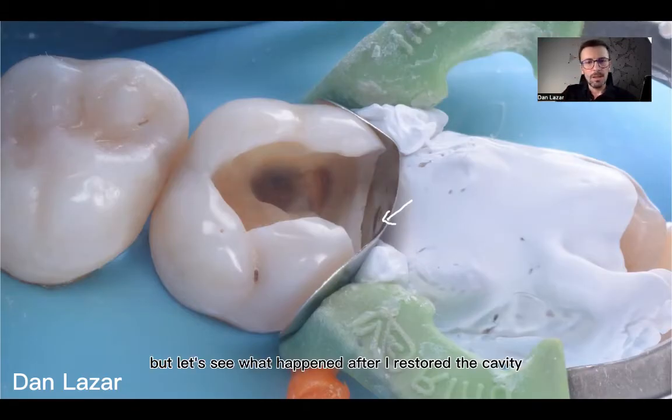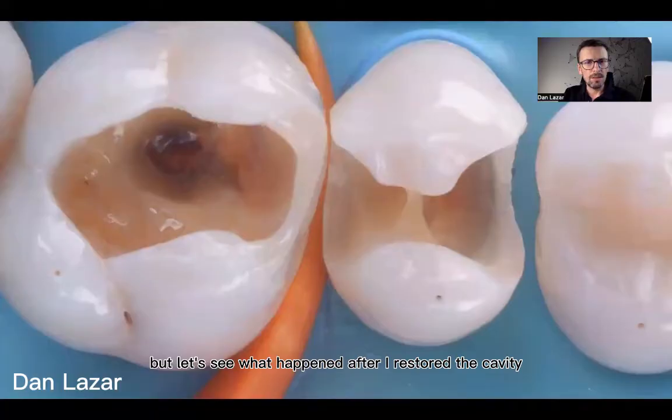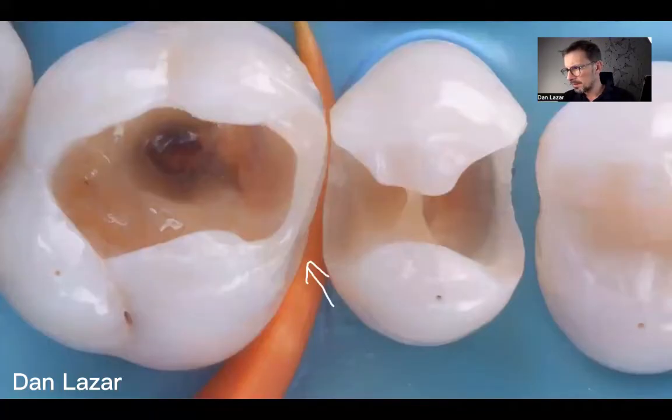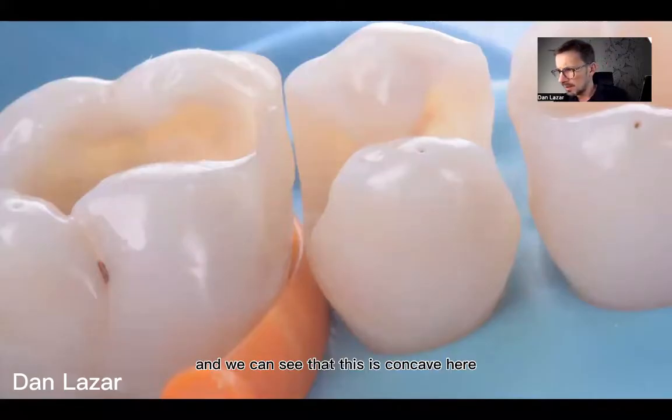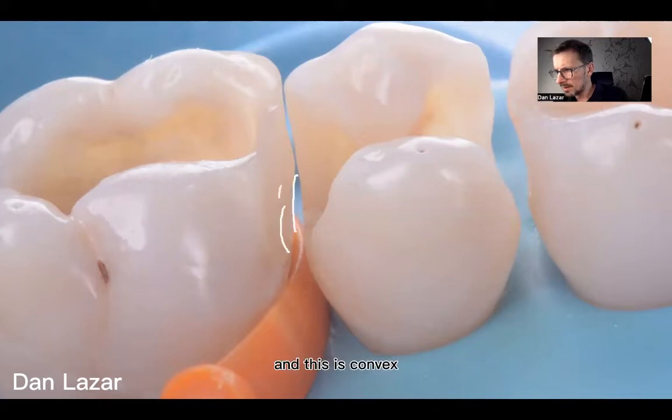Let's see what happened after I restored the cavity. Look at the proximal area — look at this area and this area. In another view — and this is a very nice picture — we can see that this area is concave, this is concave, and this part is convex.